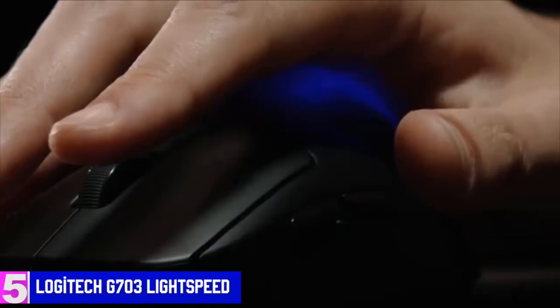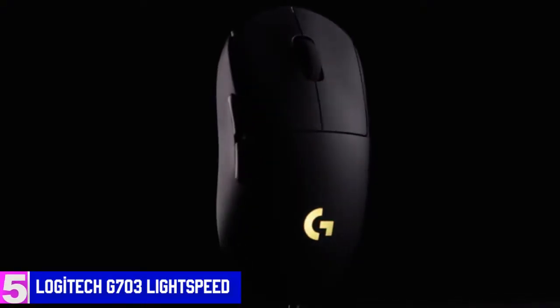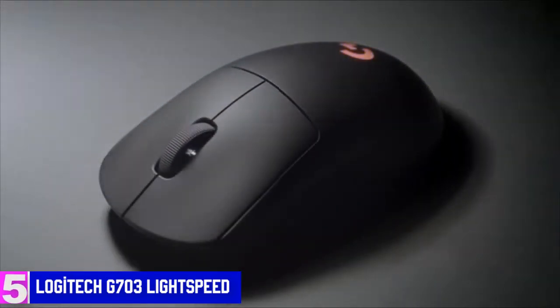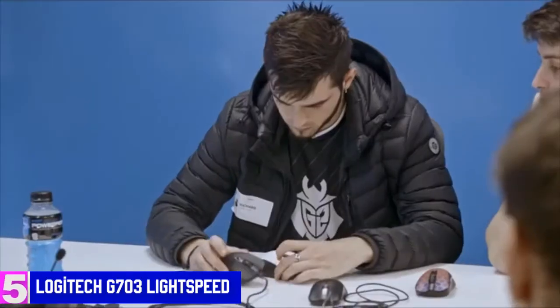At number 5, it's the Logitech G703 Lightspeed. Wireless mice can be very expensive and not suitable for gaming, but the Logitech G703 Lightspeed is different. Equipped with a responsive sensor, Lightspeed wireless technology, and optional wireless charging, the G703 has it all.